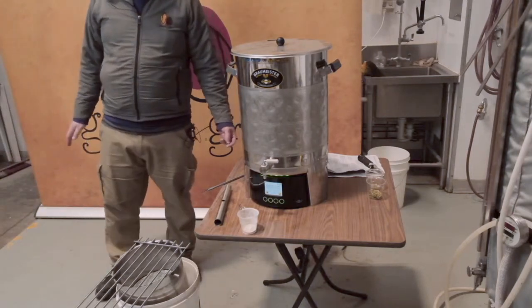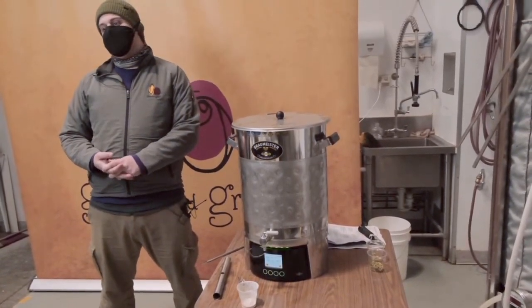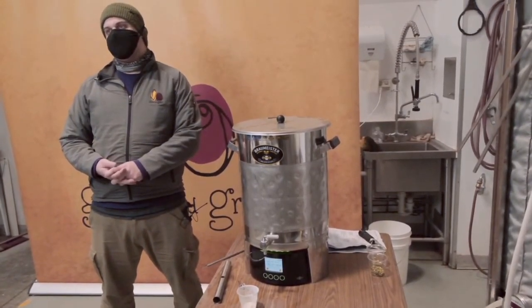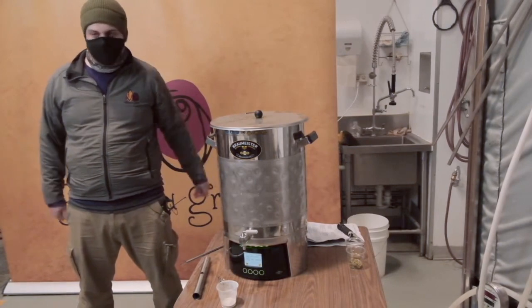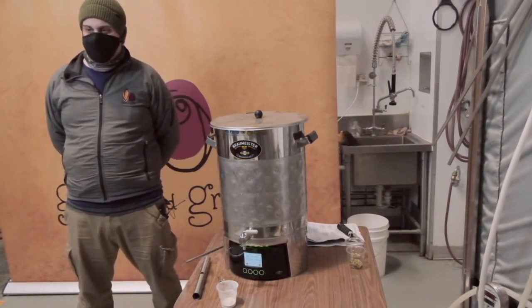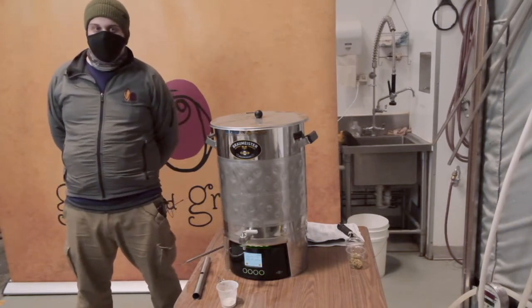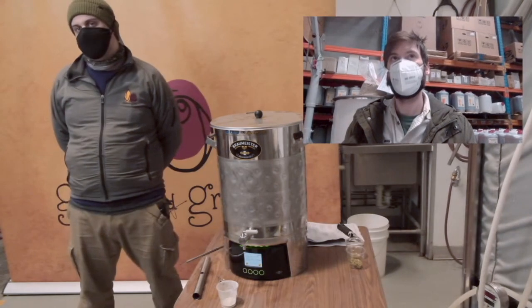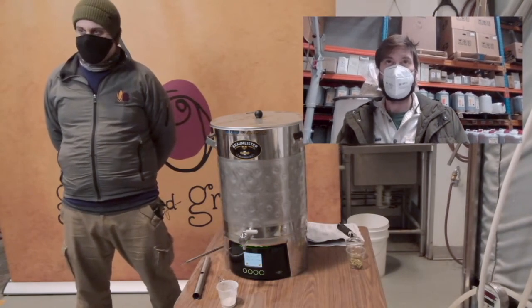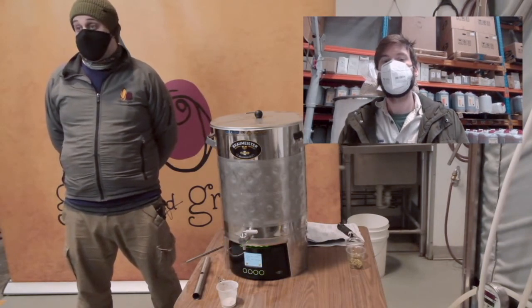If there is anybody watching this who's relatively new to brewing, I apologise for maybe shooting a little high — we have been tackling some more advanced topics. We do have beginner-level content, and definitely while you're on this YouTube channel there's a video specifically about brew-in-a-bag which covers a lot of the basics of brewing. So if you've been finding we're talking another language, check that one out and you'll get a good grounding in the basics.